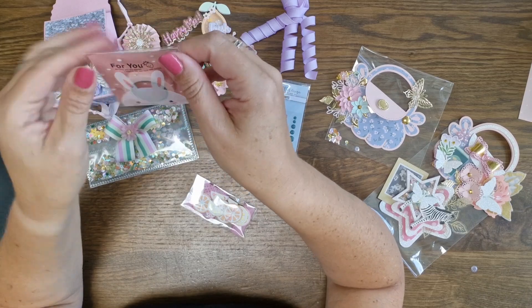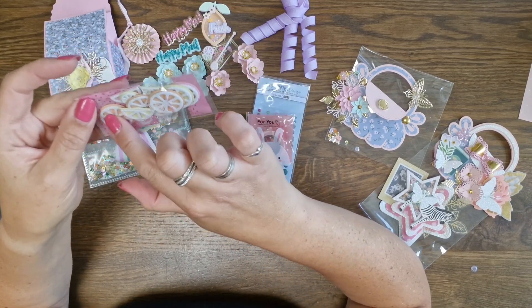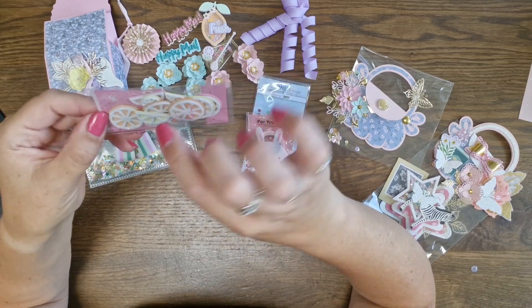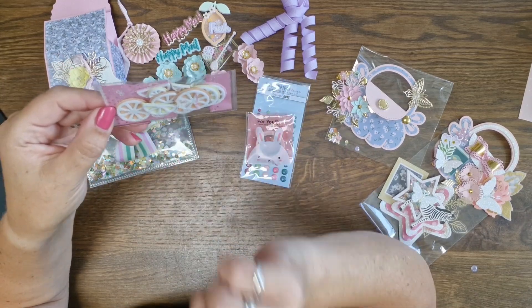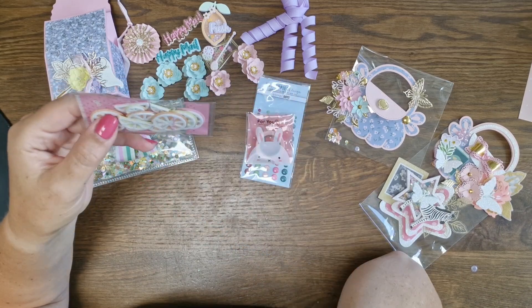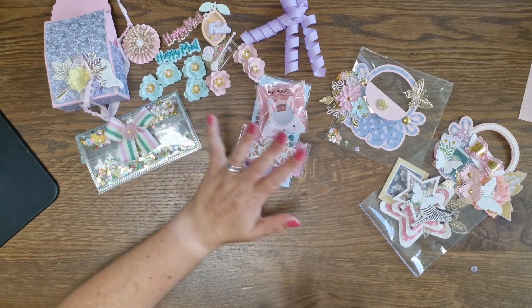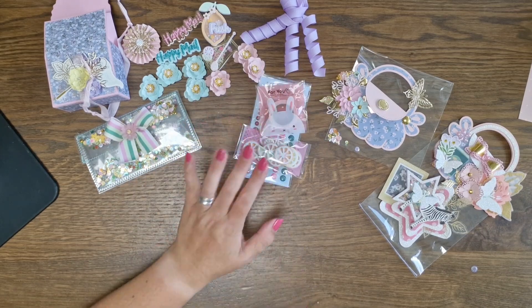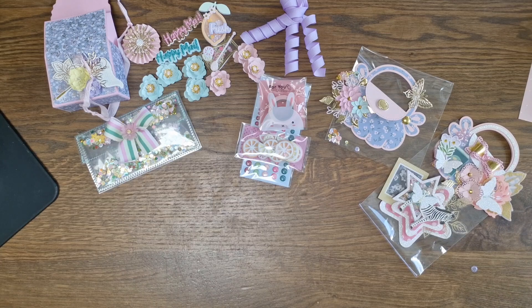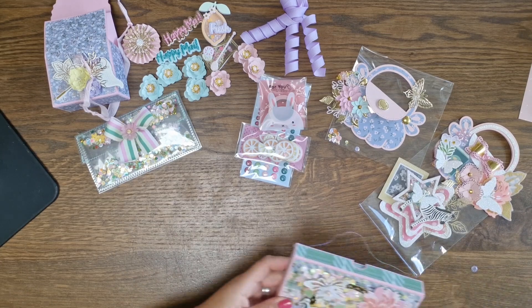It's in this cute bunny bag — so cute! And then she gifted me pineapple — well, actually orange and lemon slices — and watermelon. I love these, they're ready to use! And I'm working on summer crafts, so I'm going to keep these out.